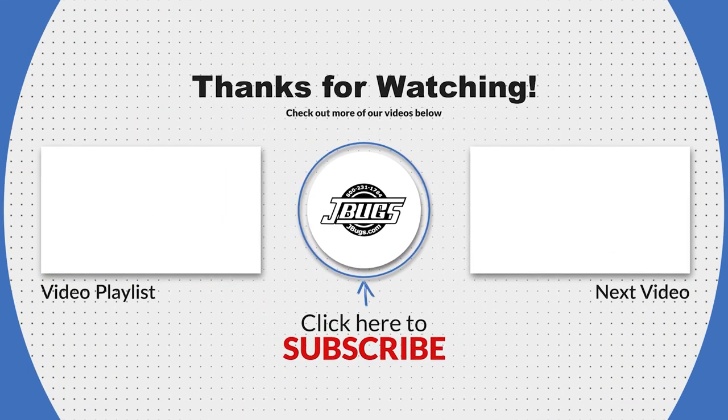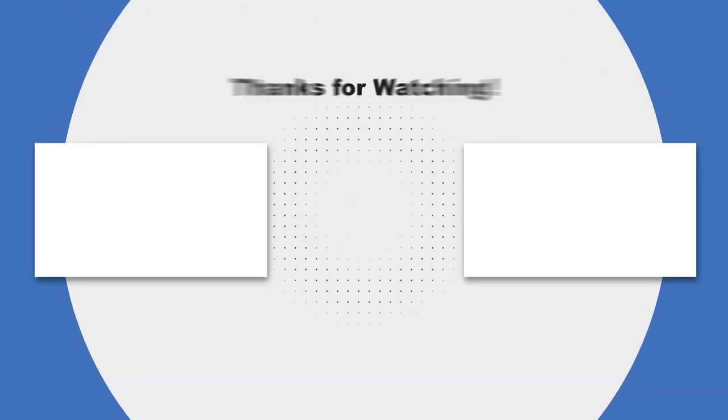That wraps up this video but not this series. Thanks for watching and let us know if you have any questions in the comments below.